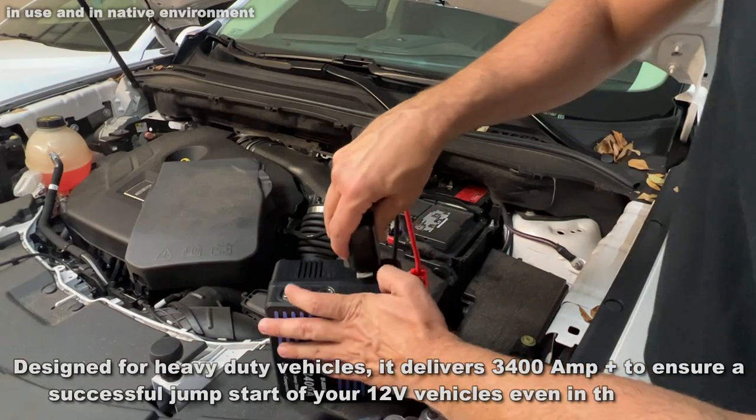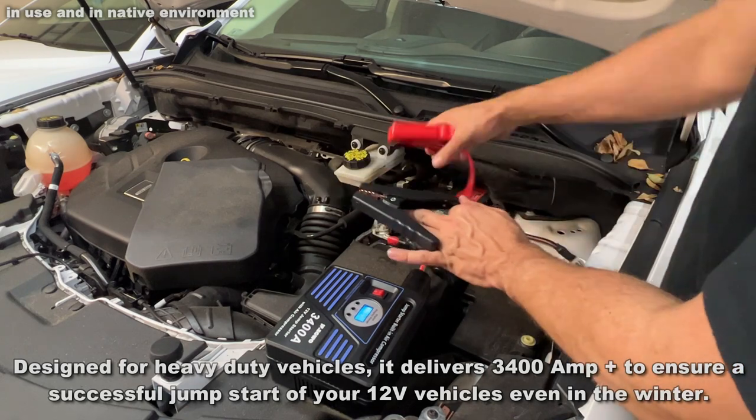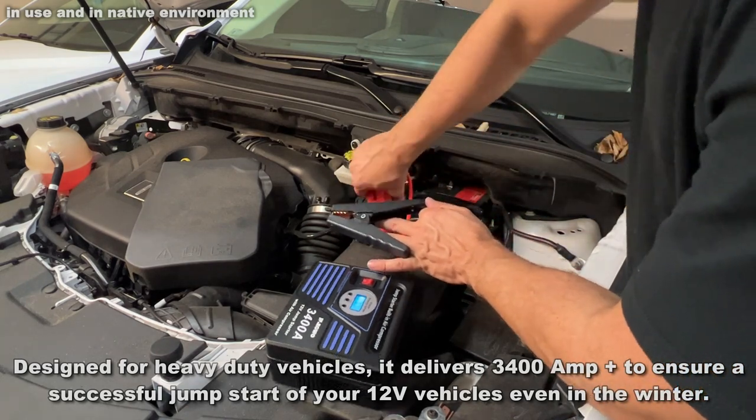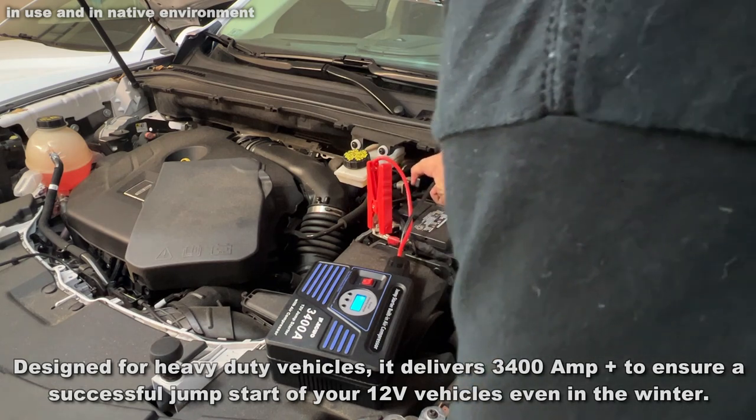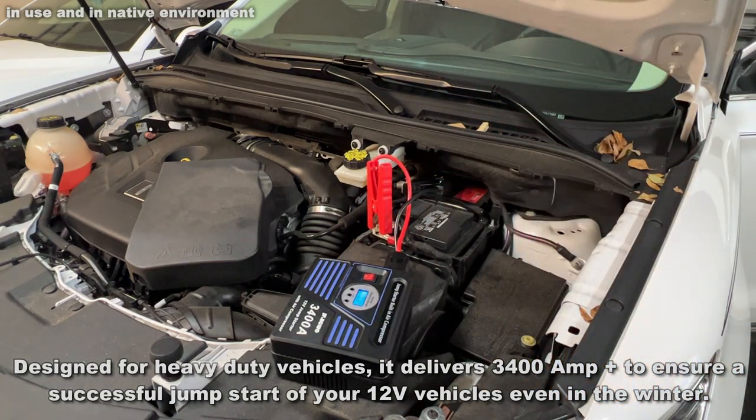First, you can see how you connect it to the negative and positive terminals — we'll show you that with an overlay. Really easy to use. And because of the power of this battery, you're going to be able to start your car if the battery is dead. This is absolutely fantastic.